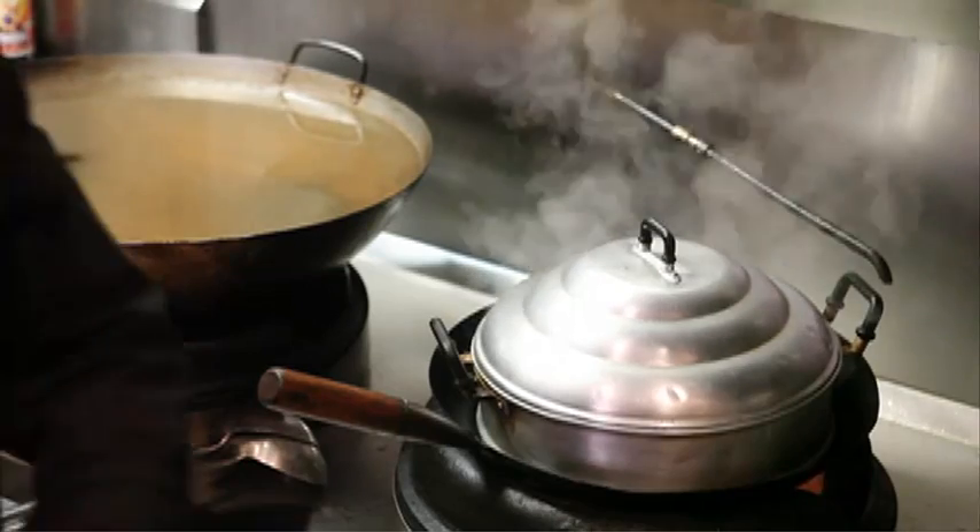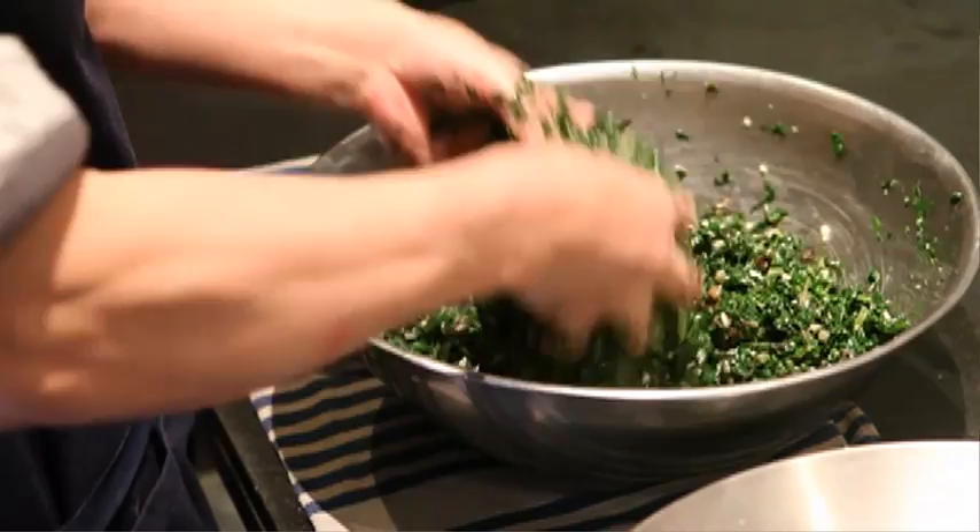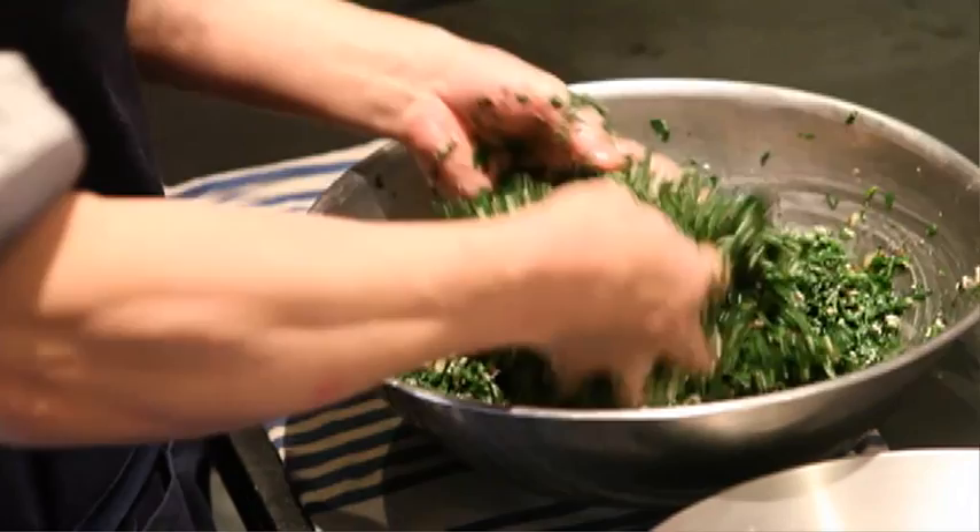I'm putting these vegetable dumplings inside the steamer for about seven minutes. These are filled with warrigal greens, fresh cloudy fungus, organic silverbeet, some ginger, and also some organic water chestnuts chopped up.